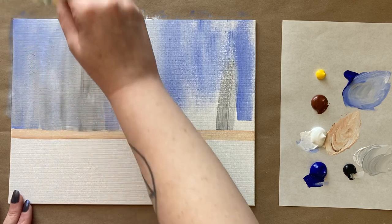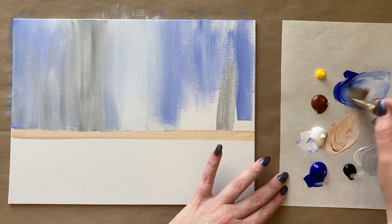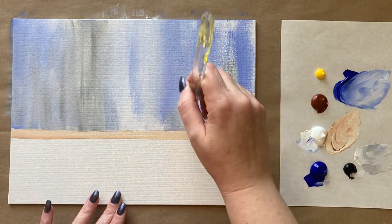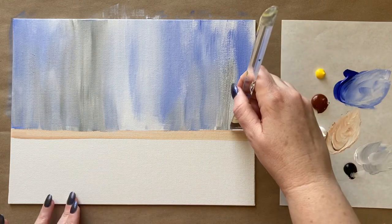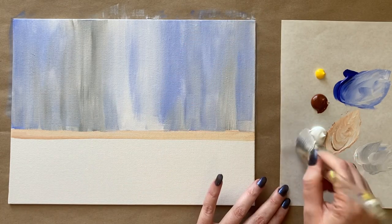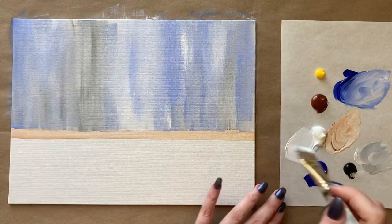I'm getting almost a watercolor look blending there — I really like that. We're having fun with textures, getting things a little stylized. Remember with acrylic paint it's always about layering, meaning you can always correct things or add to them. If you need to add more gray, blue, or white, you can do that right on top — just play around with colors to create a nice wall effect.